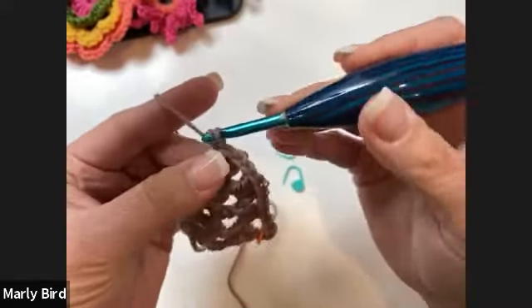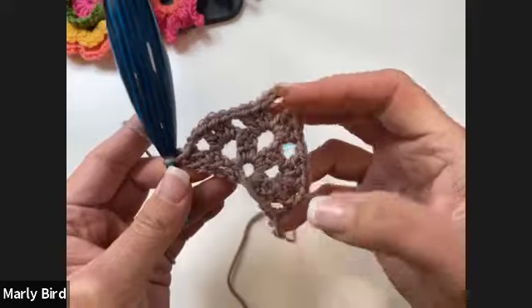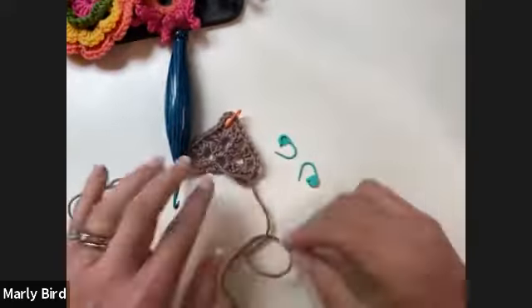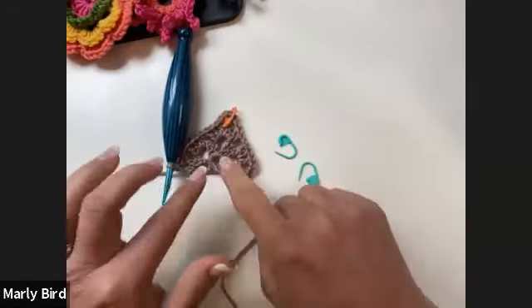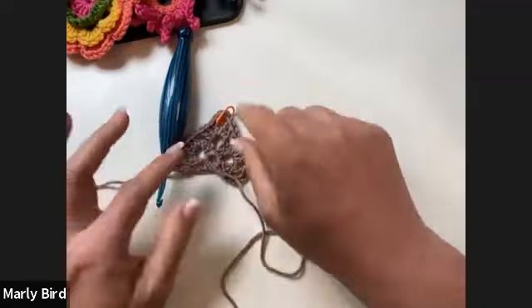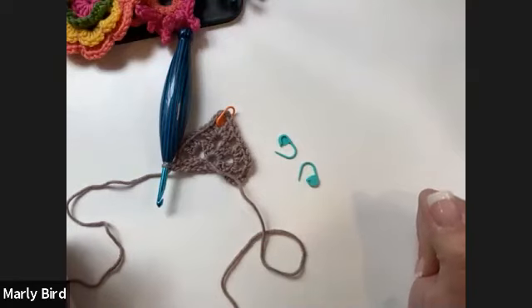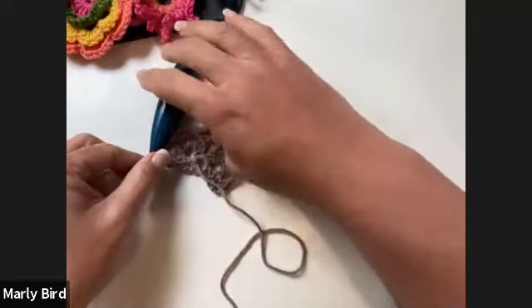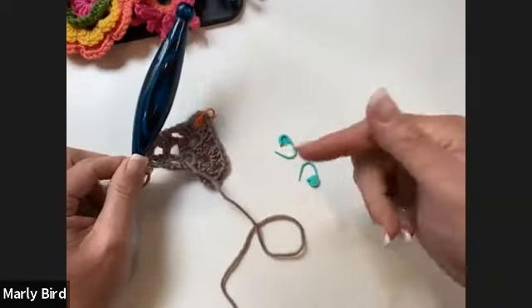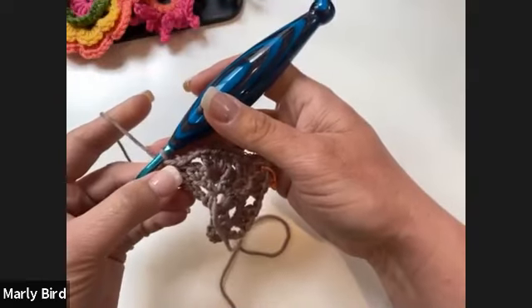Looking at what we have so far, we're starting to get the wingspan out here on the outside, and the point of the shawl here will gradually grow longer. Once we get past row four, rows five and six are just the repeat — so we're very close to the stage where you don't have to look at the pattern much anymore.